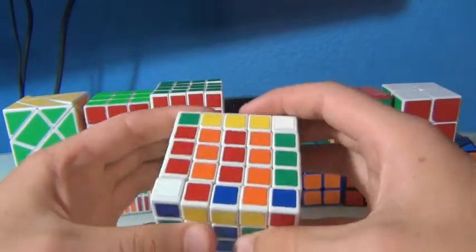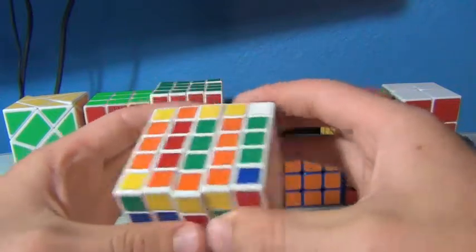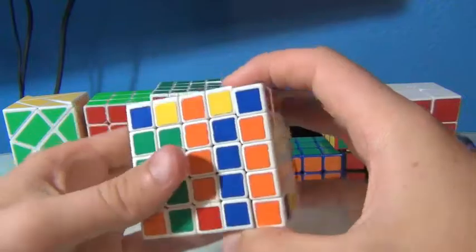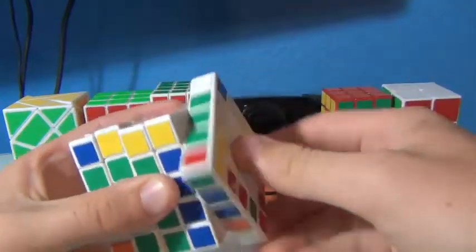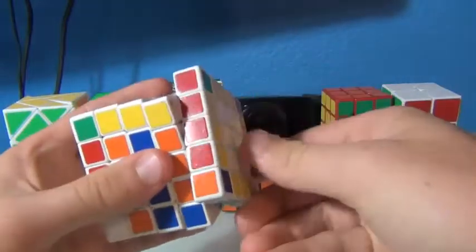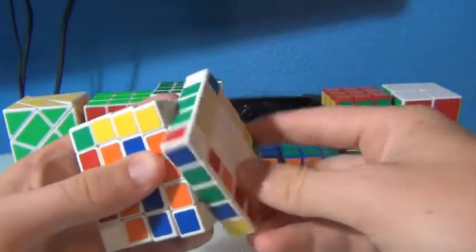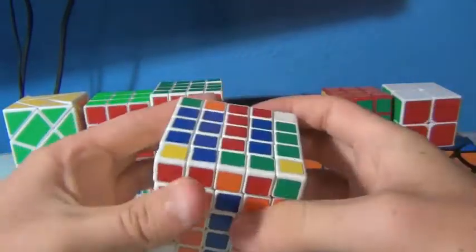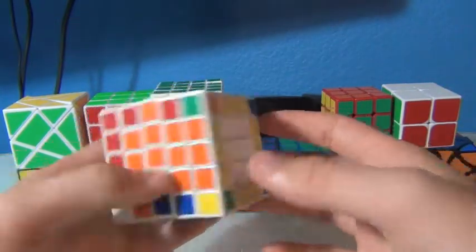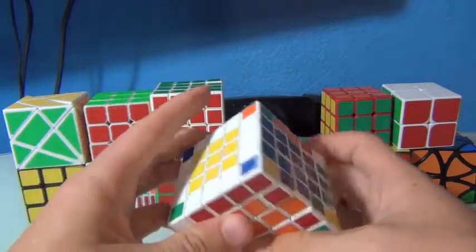Insert that, insert that, insert that, and the last pair — there we go. And then you can just restore the edges really easily, and you have all four of the yellows and all four of the white edge pieces.